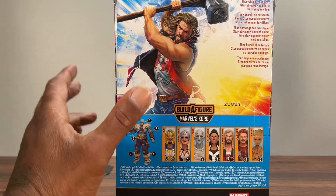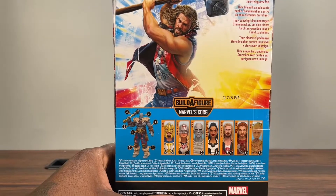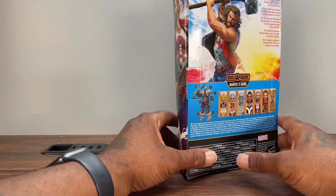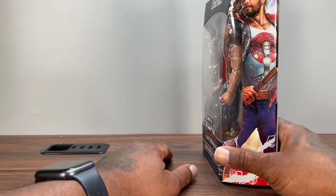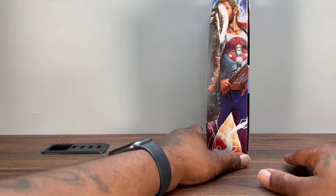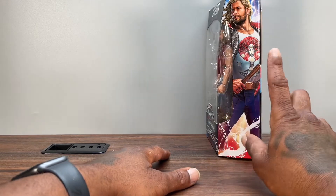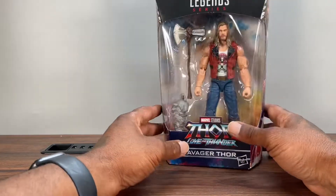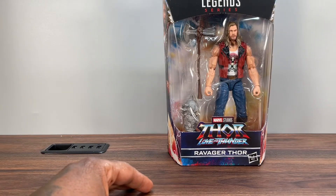You also get a little bio — more than welcome to pause and read it for yourself. You get artwork showcasing the actor. Here's the side panel, looks pretty dope. Let's go ahead and crack this thing open.